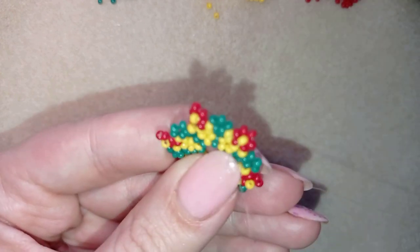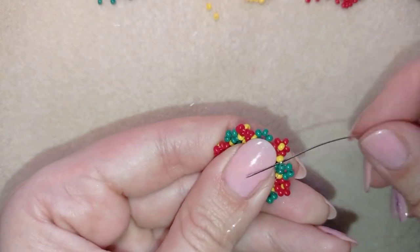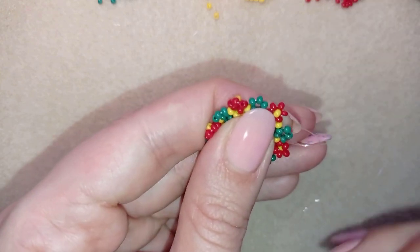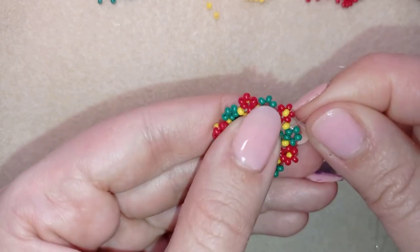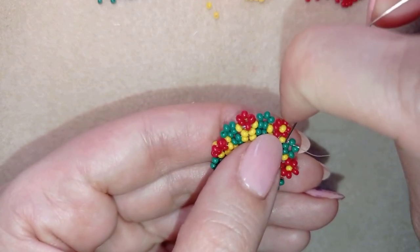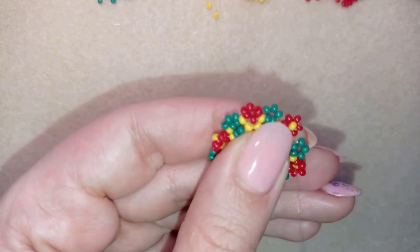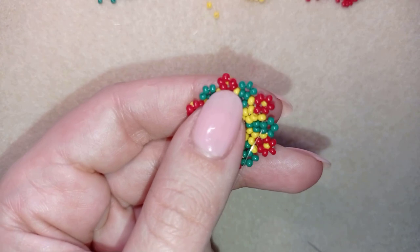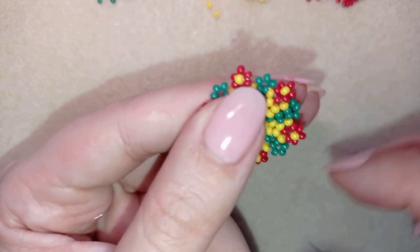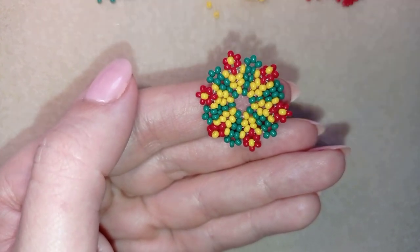To finish off, I go to the back of my work and make a knot by creating a loop and going twice through it, making sure I'm between those two beads where I started my knot. I go into the following seed bead and then cut my thread. You could make more than one knot, but always go through the following seed bead before cutting. Now I'll take a new thread on my needle and start the ring band.